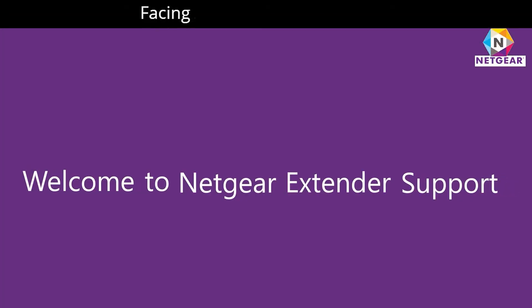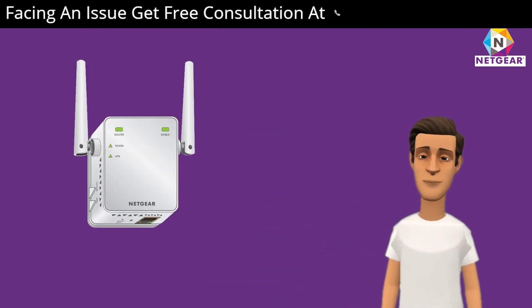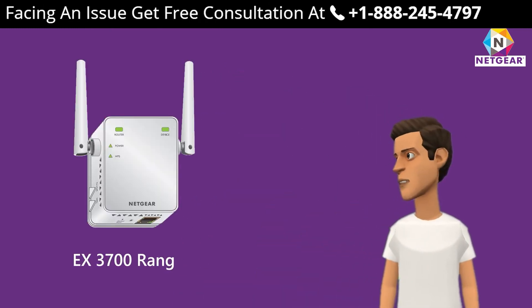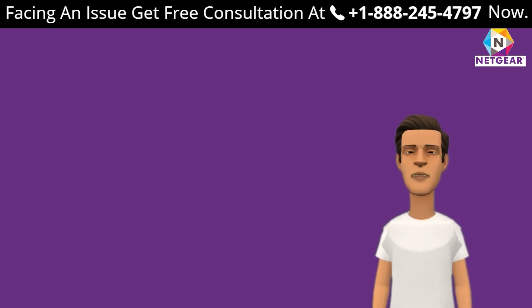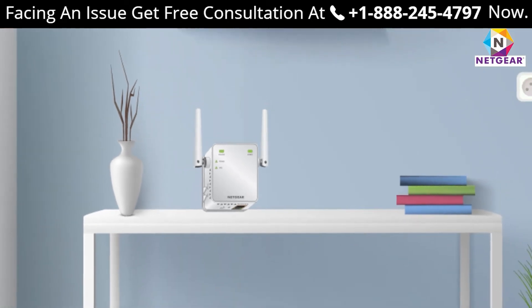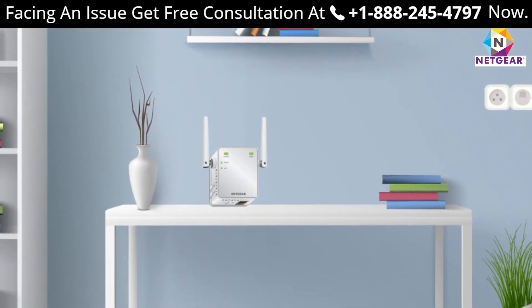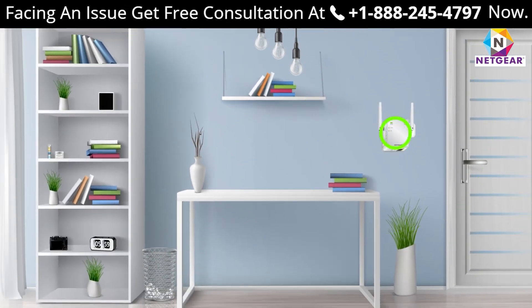Welcome to Netgear extender support. In this video, we are going to learn how to set up the Netgear EX3700 range extender device. The EX3700 is one of the best Netgear range extenders available in the market and can help you extend your home network up to 1000 meters. This extender supports dual band.